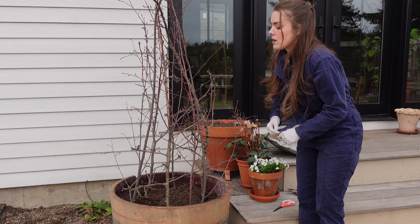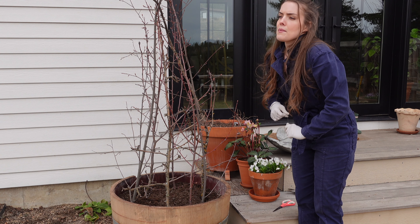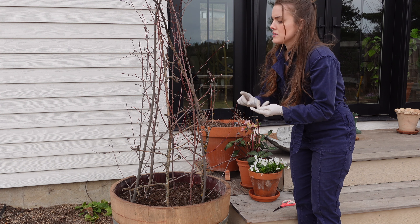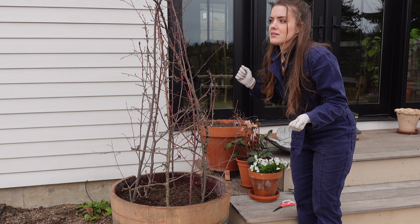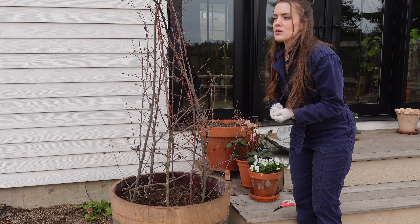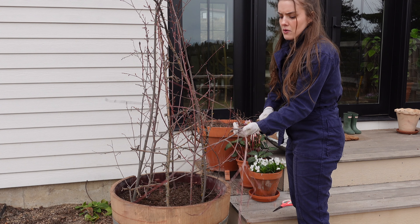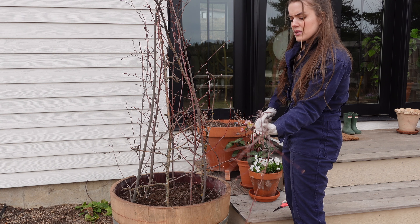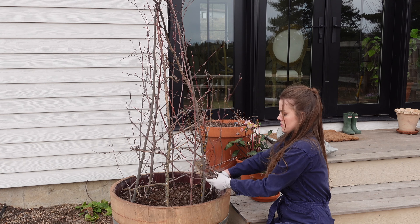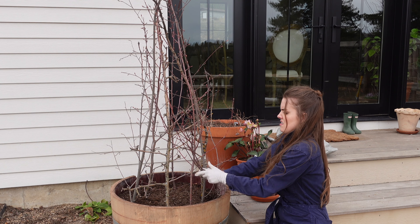There are so many ways to do this and I seem to change what I do from year to year. You can buy willow obelisks, bamboo obelisks, or different expandable teepee trellises — those work great. Whatever you can find, sweet peas will grow on it just fine. I'm putting these branches together at an angle and trying to get them nicely planted in the soil.